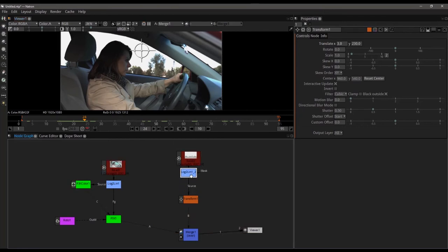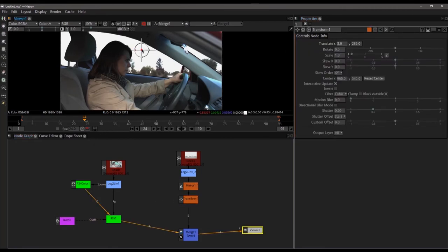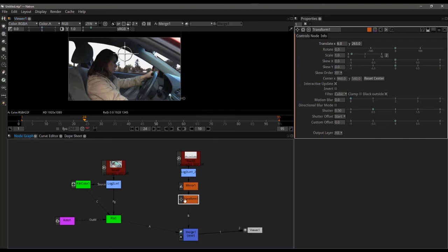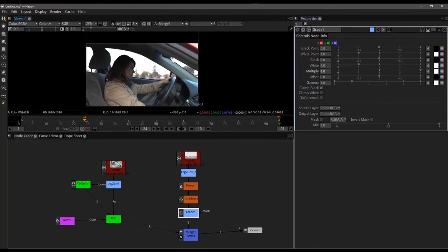What we can do is insert a mirror node right after our log-to-linear and do a horizontal flop — that just flips our shot around backwards and makes it work out. We shot this with uncontrolled lighting inside of her car, so the background really needs to be blown out at this point. The easiest way to do that is by adding a grade node — press G, come down to the multiply, turn the multiply up, and you see that brightens out the background and overexposes it just enough that it looks actually pretty realistic.